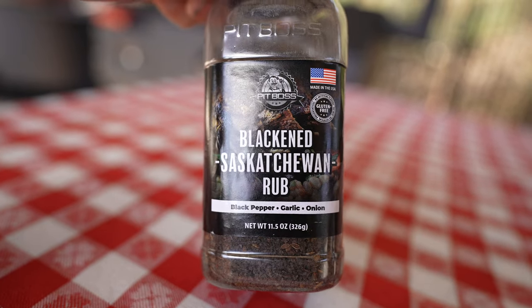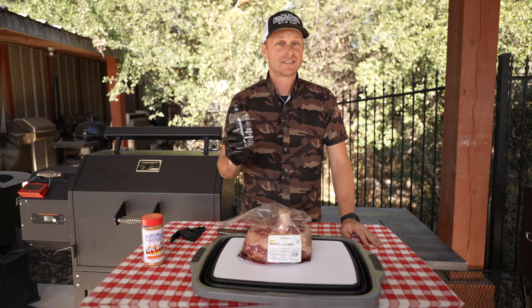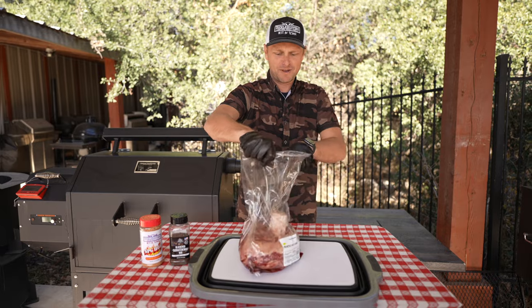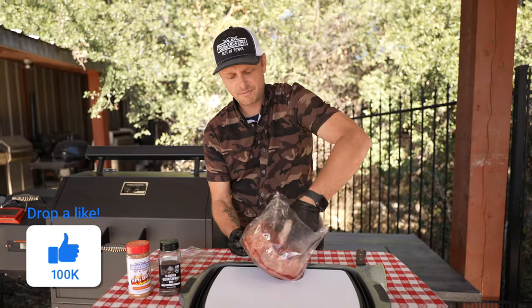Sask... saks... I don't know how to pronounce it, but it's gonna have a nice color to it. Let's cut this bad boy open and pull this bad boy out.